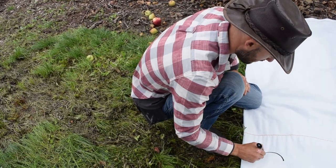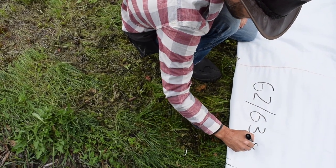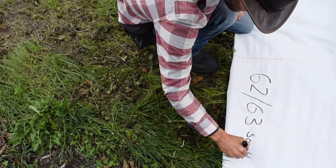Once the tarps are rolled up and put away in storage, there is no way of telling which row they were custom cut for in the previous year. Most orchards have many different row lengths, so make sure you label each tarp on both ends with either spray paint or a permanent marker before you forget.